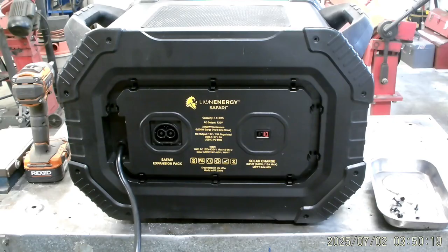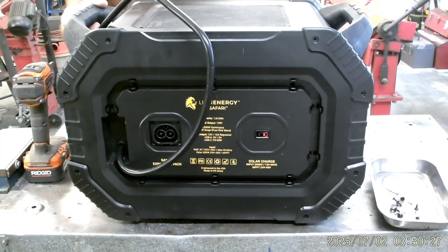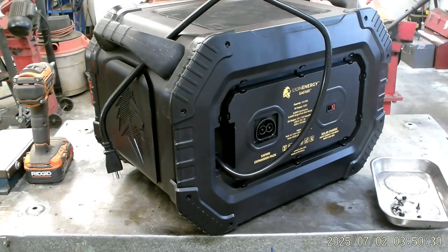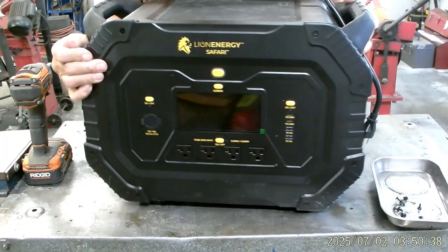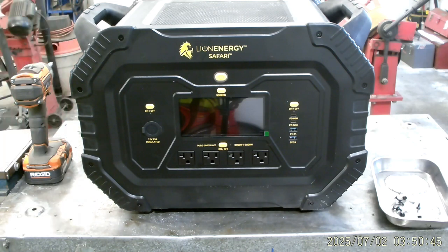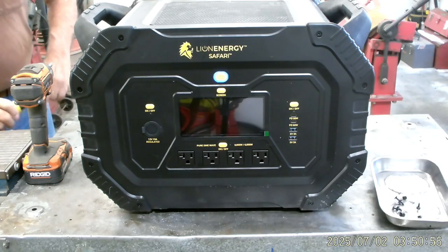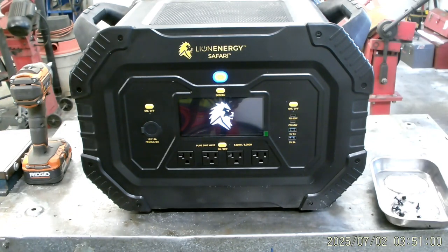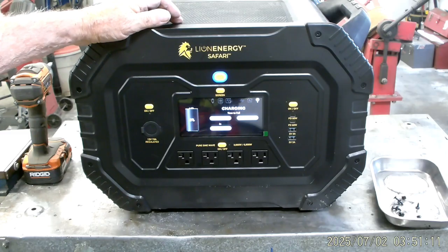The three-prong plug is wrapped around the unit — really neat that way you always have the cord with the machine. I use a shop extension cord here and turn the generator around so you can see the front screen and all the plugs. At the bottom you can see the 120-volt outlets on the right, the USB and USB-C groups, and on the left a 12-volt DC plug — you can turn them on and off individually. We plug it in and you can see the power light and screen come on, showing zero percent battery.